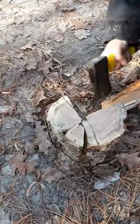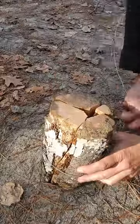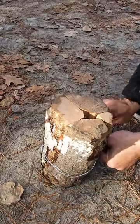Using an axe, you want to hack away the inside to help with air flow, and if you've got any spare wire kicking around, you can use it to wrap together the Swedish torch. This is to help it from falling apart when it's lit.